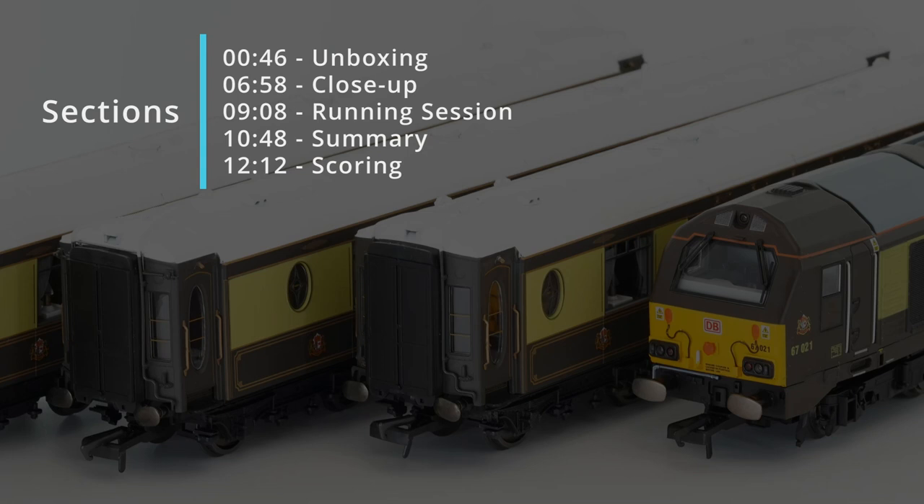Thanks for joining today's review. We'll kick off with the usual unboxing, followed by a close-up view of the locomotive and coaches. We'll then look at a short running session before getting into our scoring, summary and final recommendation.